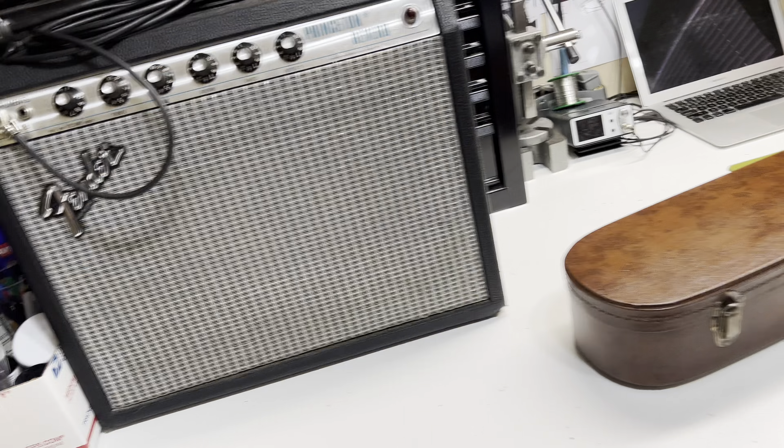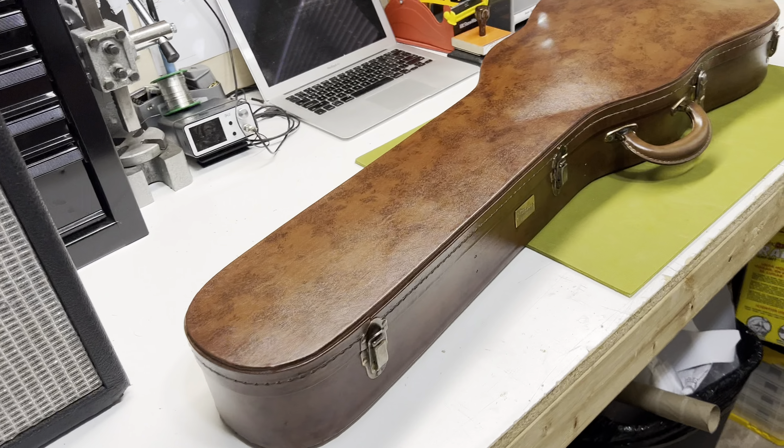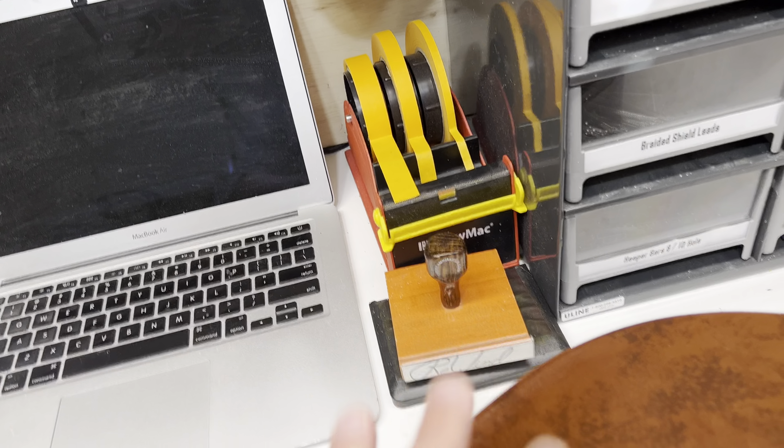Hey man, I've got something kind of special here, in addition to this Princeton Reverb. It's this really sweet tape dispenser. Wait, no, no, no.